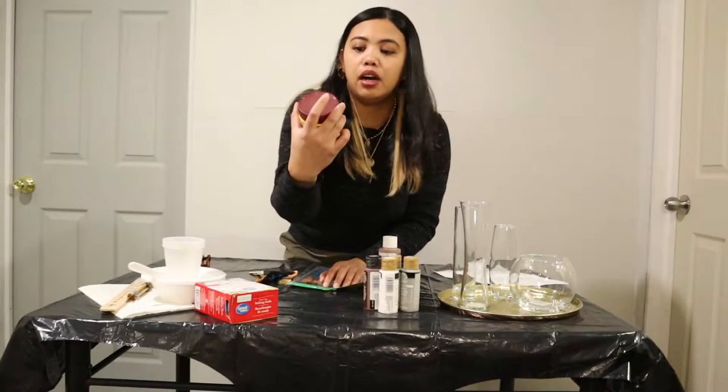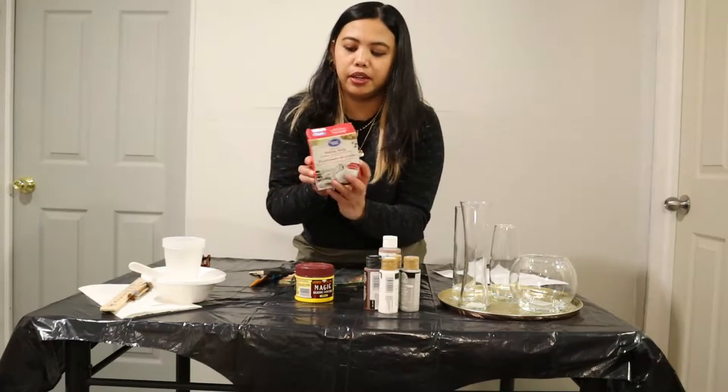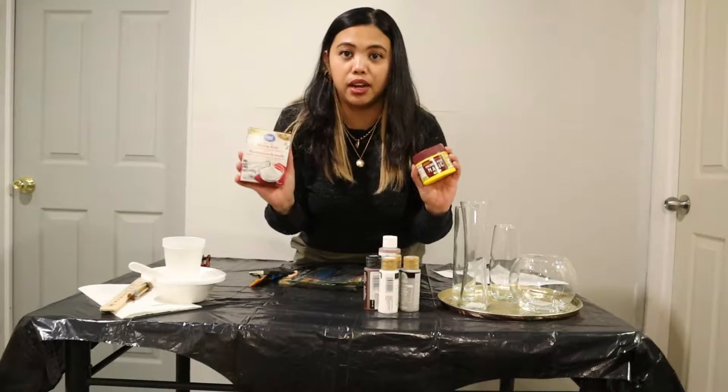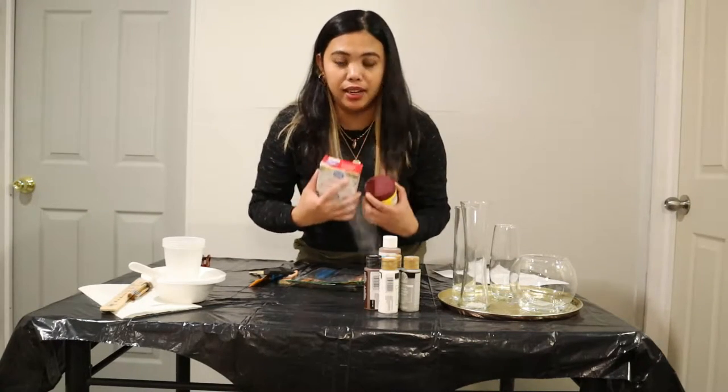We have here the baking powder and also the baking soda. For today, we're gonna try what the difference is when we use them — when we mix them into the paint.